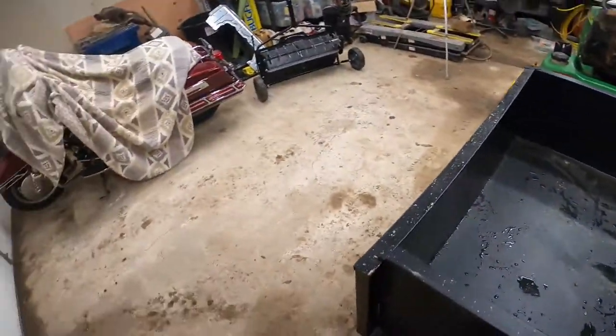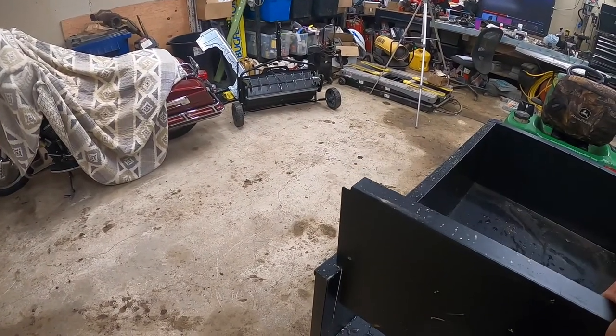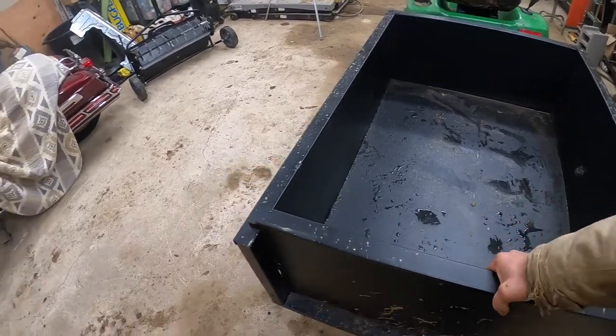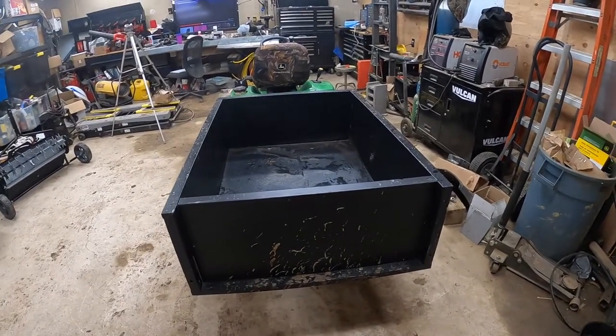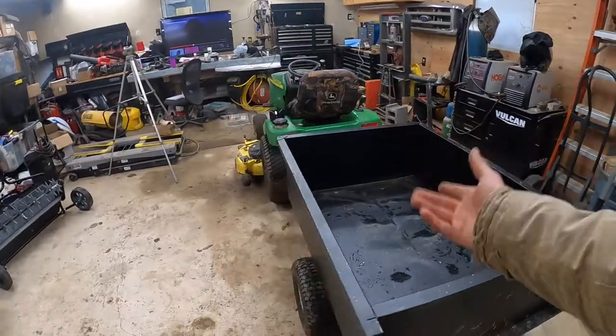And here we go. We got a tailgate that everyone complains about. All the reviews I see are about the tailgate. The tailgate's not that bad. At the end of the day, it's 200 bucks for a pretty huge dump cart. Honestly, it's almost the size of the John Deere.